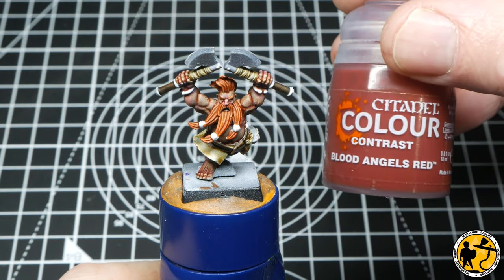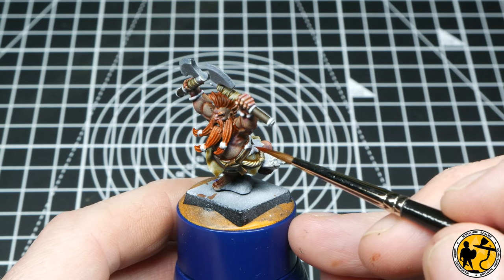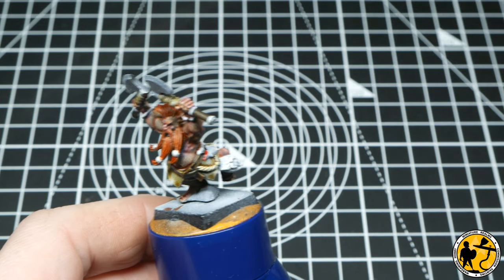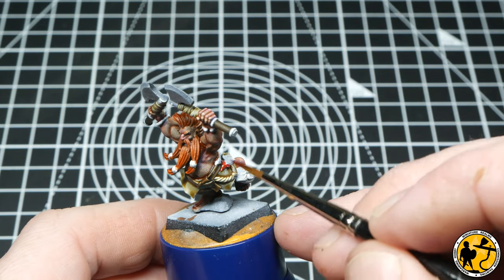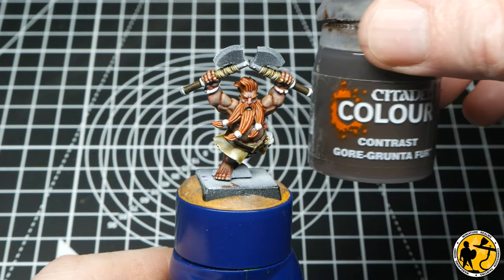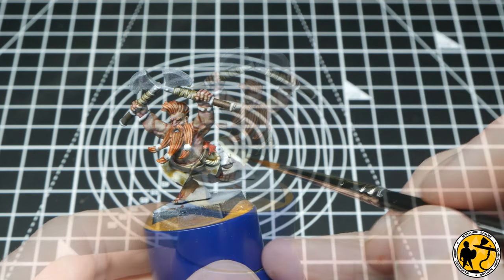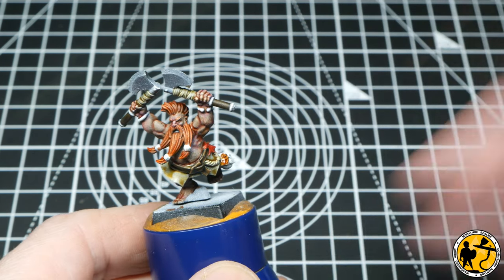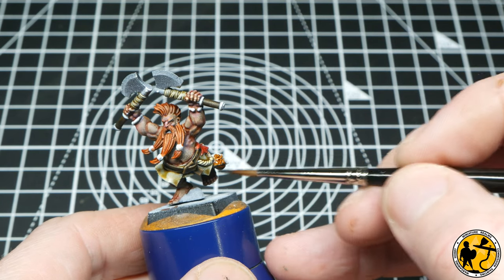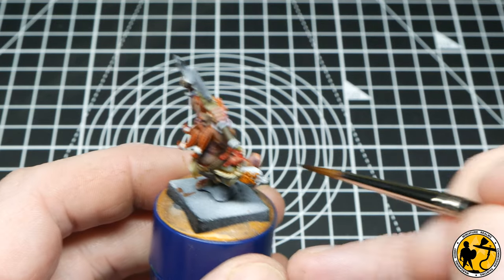There's a little bit of cloth tucked in his belt — I plan on mixing the colours of those up across the whole unit I'm painting, but for this one I'm using Contrast Blood Angels Red. There's also a little leather pouch hanging off his belt and I'm using Contrast Gore Grunta Fur. I think this is a slightly darker brown than his hair so it shouldn't mix in with it too much, but I wanted it to stand out and look different from the material on the belt.